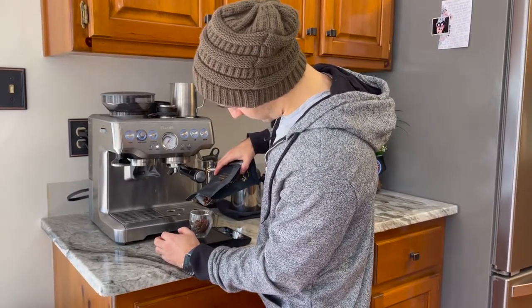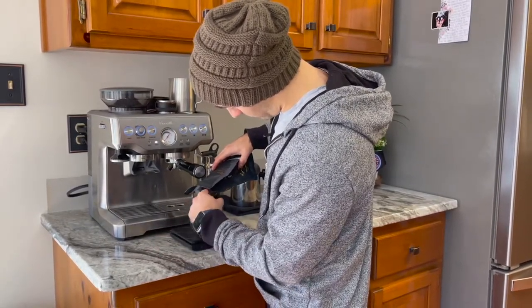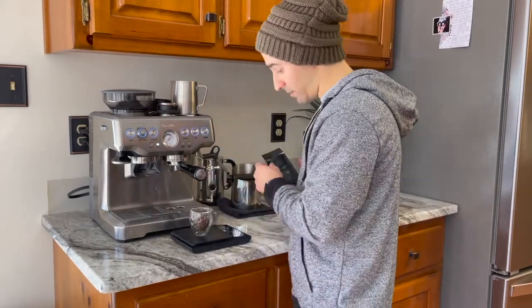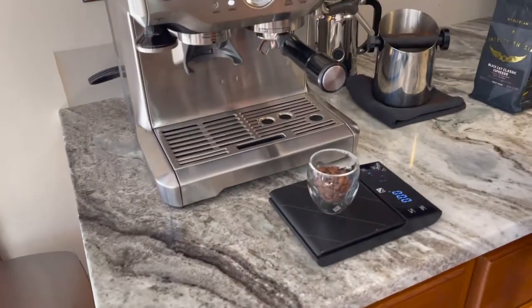We're going to shoot for 17 and a half grams — probably a couple more beans there — 17 and a half, perfect. And then we're going to do something like 35 to 36 out.